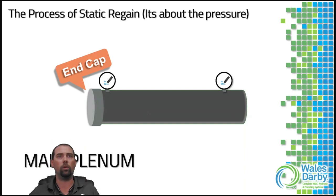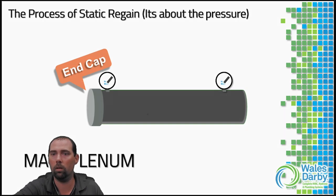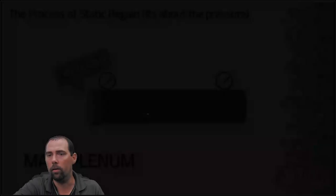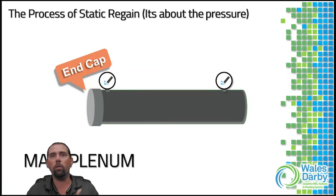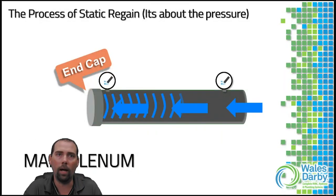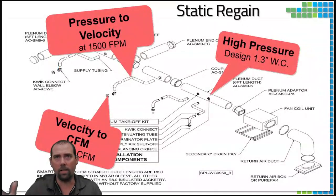You haven't missed much — we've only been through two or three slides, so we'll continue from here. We're talking about keeping that balloon with the supply plenum charged at 1.3 inches of static pressure. Static regain is the concept where air pushed from the blower to the end cap comes back toward the blower, with equal static pressure throughout the duct when measured with a manometer.